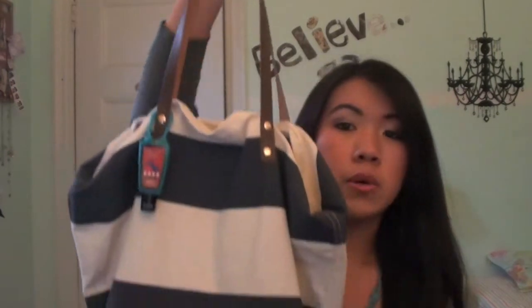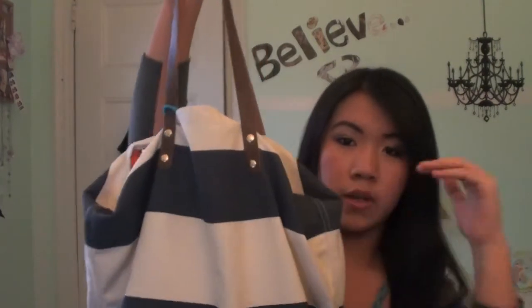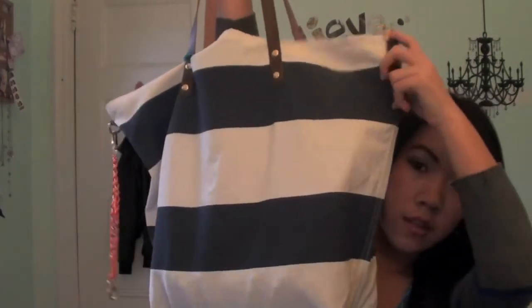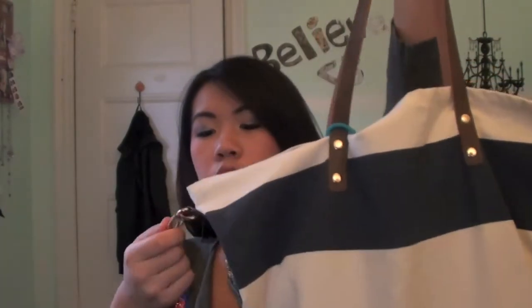I got it from Forever 21 for only $12.50, so I thought that was a great deal. It would work perfectly as a beach bag in the summertime, and it has these leather straps — obviously fake leather because I only paid $12.50. Once you open the bag it has this orange stripe right here. For school I carry it with the strap, but for summertime I'll probably use it without, because it looks way more beachy like that.